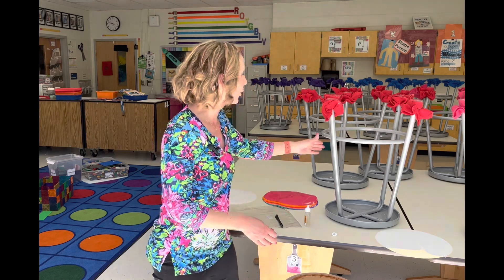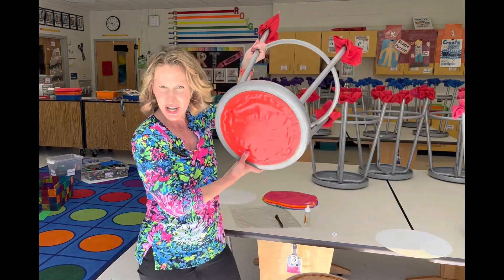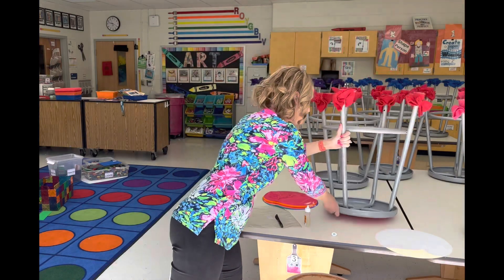Hi, this is Katie Jarvis with Managing the Mess. In this video, I'm going to show you how I add color to the tops of my stools.